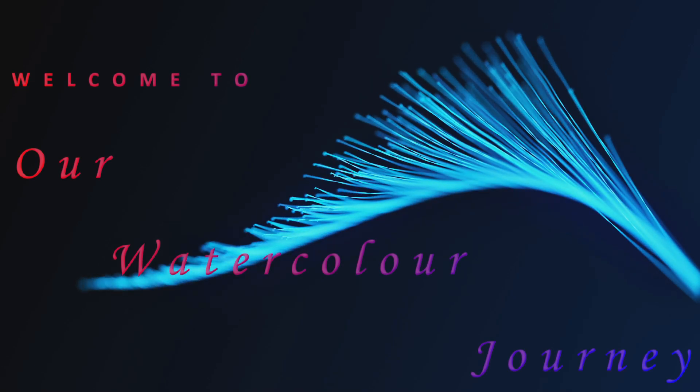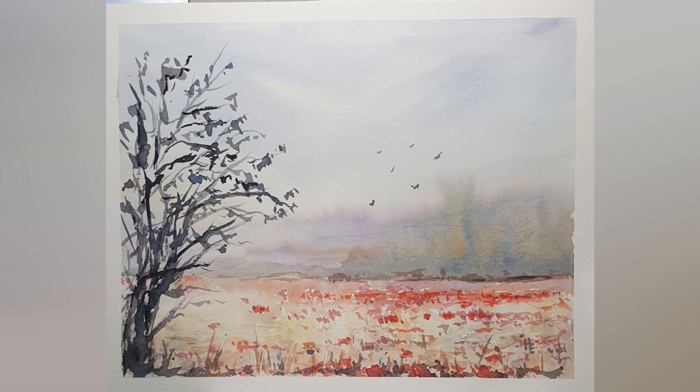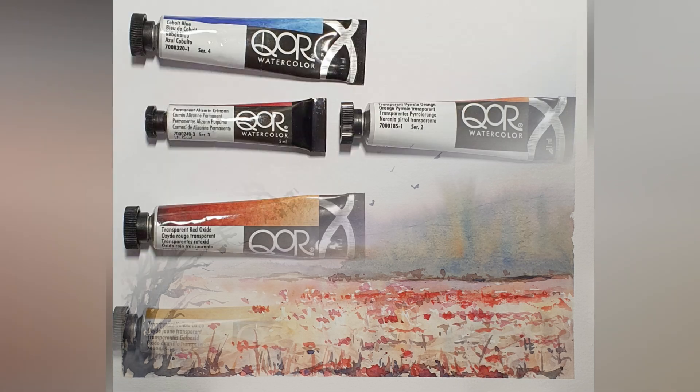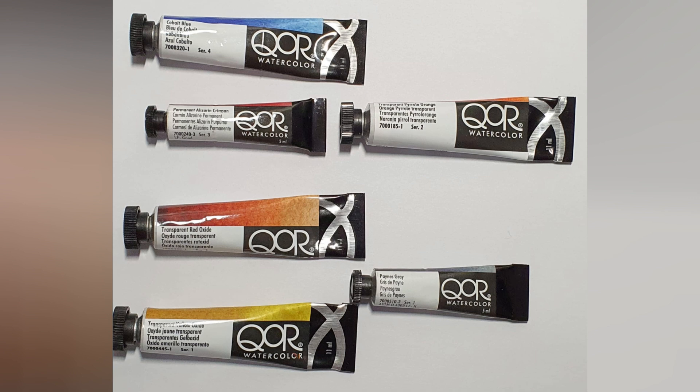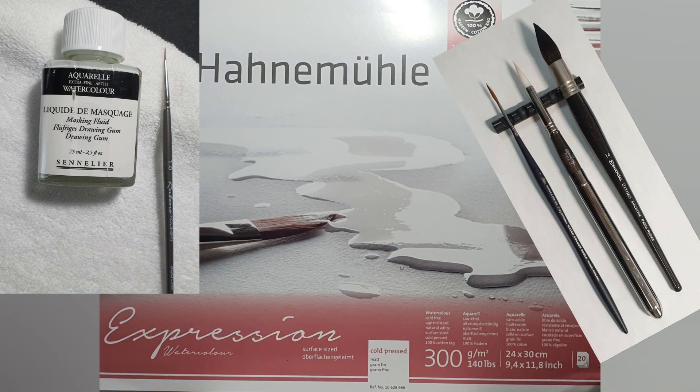Kare shalom, welcome to our watercolor journey. Today's painting is more about the paint than the process. We are going to talk a little more about Core Golden watercolors. The materials used are listed in the description below.